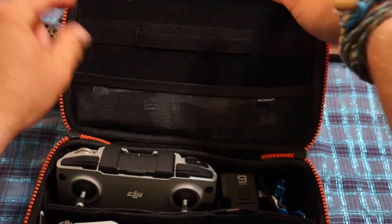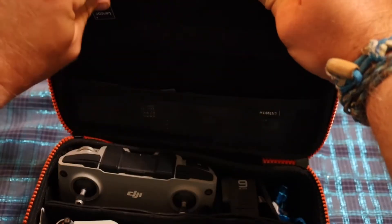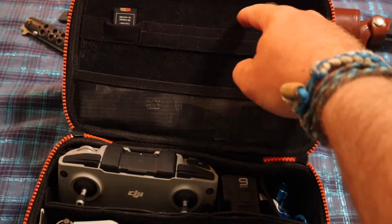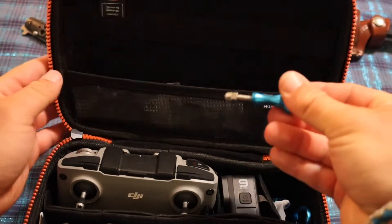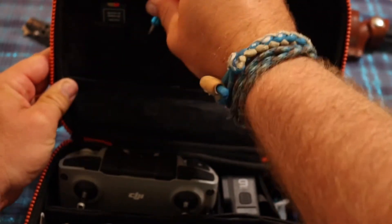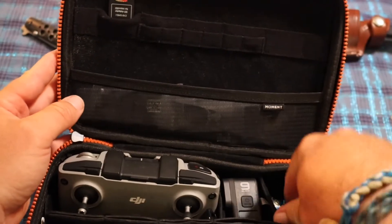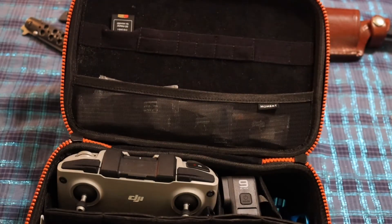It has these little pockets right here, I guess for an SD card — you can put one in there. I really wish these little pockets kind of went all the way through, so you can get your GoPro accessory pegs through them. But you can't stick them through, and you can't do it in the smaller pocket either.